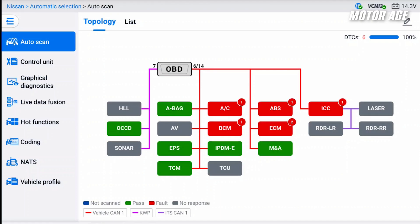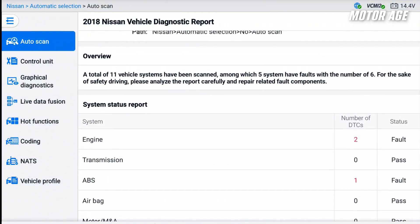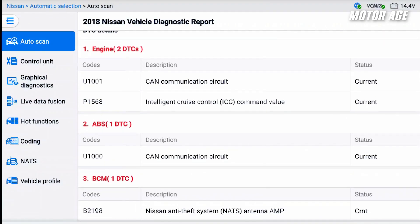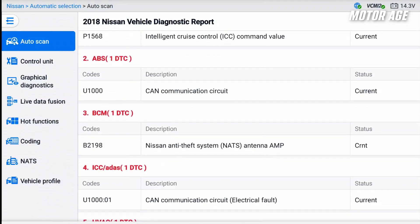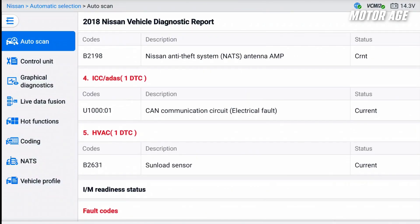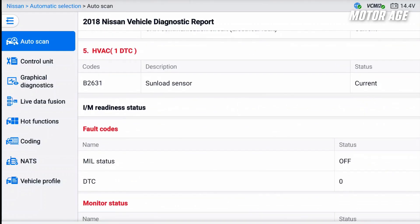Let's go ahead and go to our report down here at the bottom. Looking at our initial diagnostic report, we can see we've got a couple of codes in the engine control module, one in the ABS, the BCM for a NATS antenna amp, ICC ADOS. The HVAC sunload sensor fault is probably because the vehicle's inside and there's not actually any sunload going on.